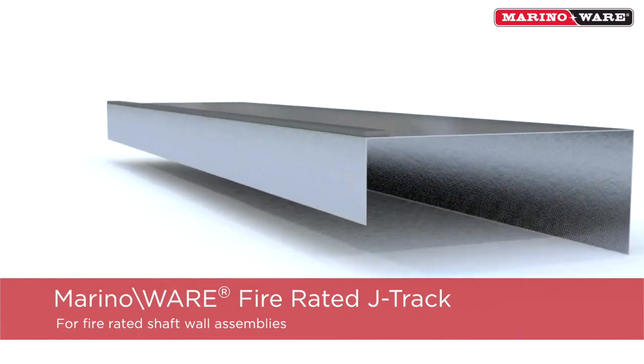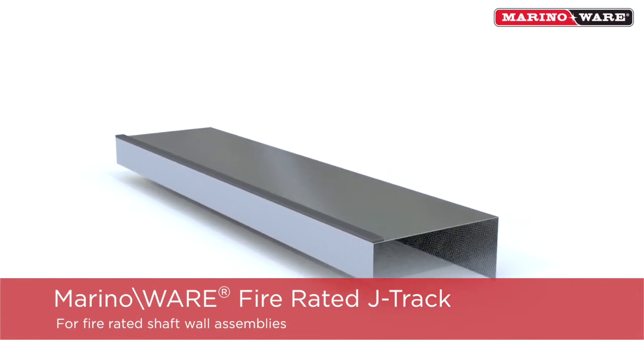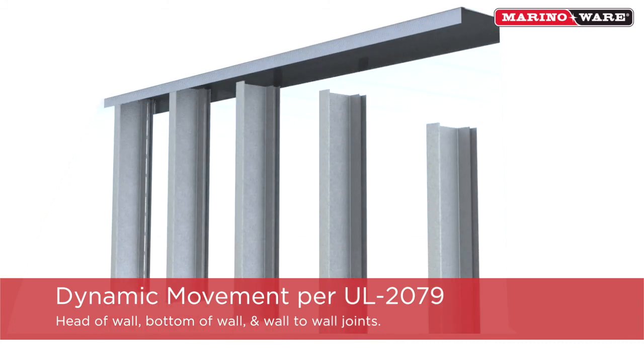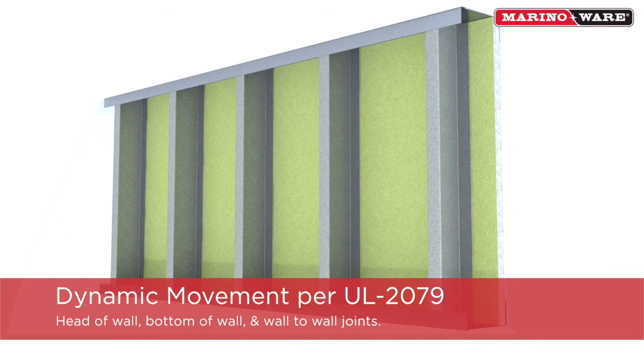MerinoWare Fire Rated J-Track is a composite steel intumescent J-Track used for shaft wall assemblies that require fire rated dynamic movement, according to UL 2079, at the head of the wall, bottom of the wall, and vertical wall-to-wall joints.